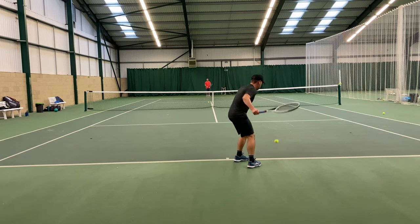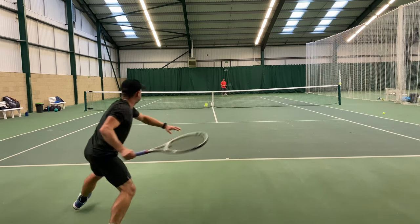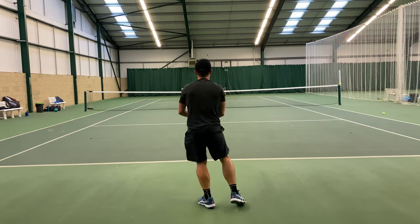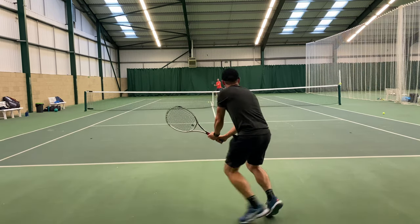It certainly felt a little bit more dampened — not sure though that that was a good thing for me. Taking the RS on court, it's no surprise really that it plays quite similar to the 305 XTC. Broadly speaking, this is a racket that has very similar characteristics — it's certainly very stable.